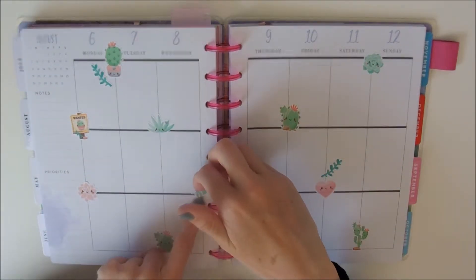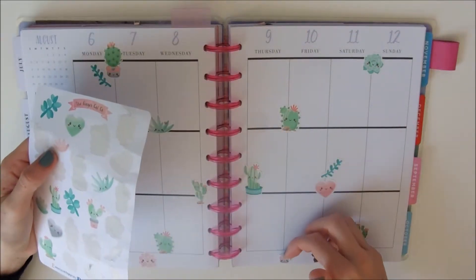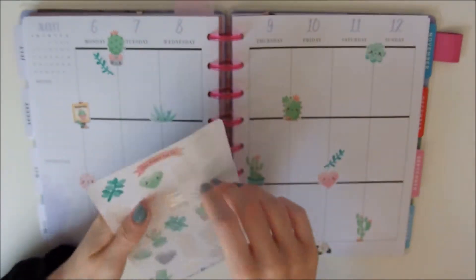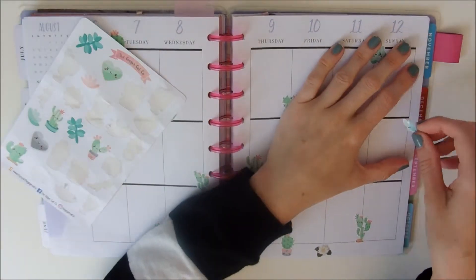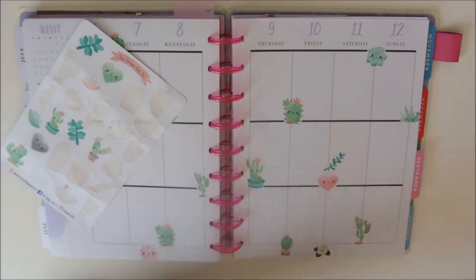So I am covering this page with cactuses and I kind of run out of space, because I do like to leave space so that I can fill in everything that I need to put in. But I just really wanted to use all the stickers and make it a really in-your-face cactus theme week this week.